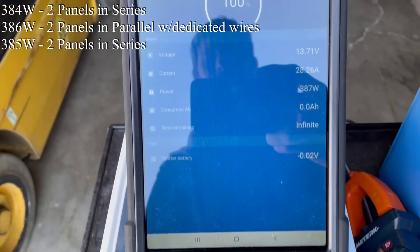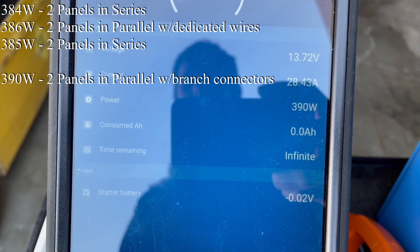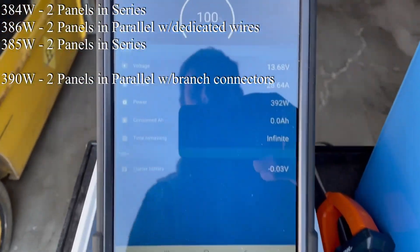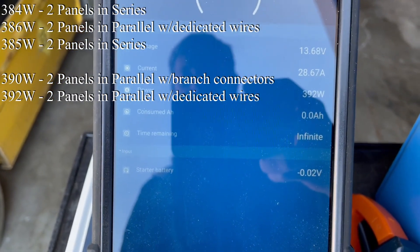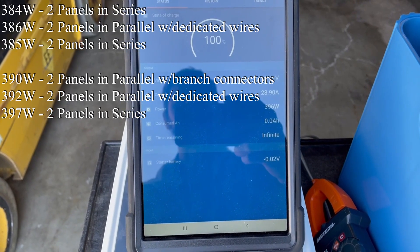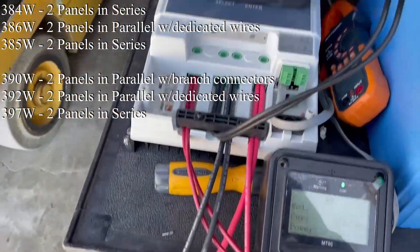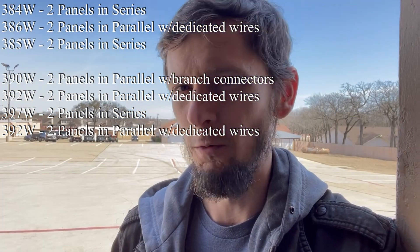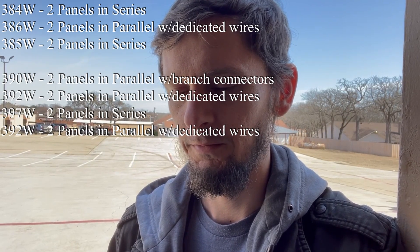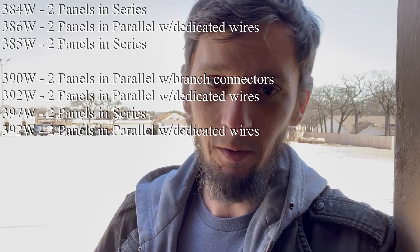Using nature to do tests is not very consistent. We are in parallel with branch connectors and hitting 390 watts. Back to parallel without branch connectors, getting the same as parallel with branch connectors. Back in series configuration making 397 watts. Nothing conclusive yet. In parallel without branch connectors, using all four wires, we're at 392. Then up to 401 watts in series. It still does seem to be better in series than in parallel, though 'better' is relative.